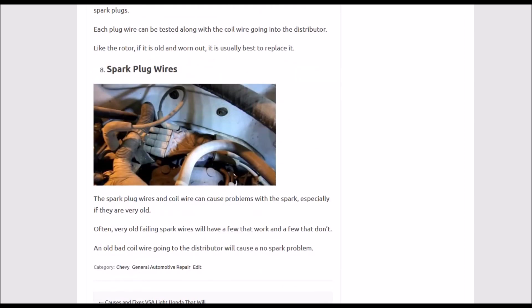Last on the list is spark plug wires. This usually isn't the main problem — usually at least one spark plug would still be working — but they can cause issues. If in doubt, it's best to just replace them and get all new spark plug wires. Number eight: spark plug wires.